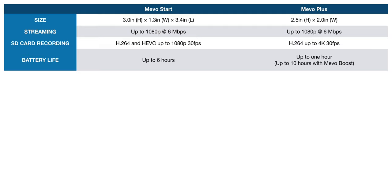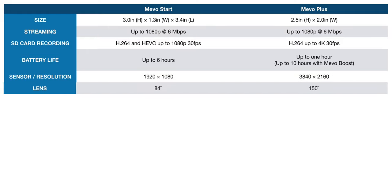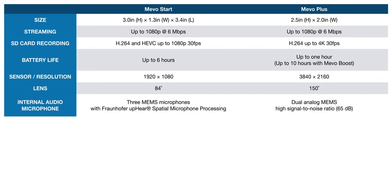The battery life of the Mevo Start will last up to 6 hours, while the Mevo Plus is only up to 1 hour, or 10 hours with the Mevo Boost — but again, that's a pretty big extra battery to carry around. The field of view is considerably more narrow on the Mevo Start at 84 degrees versus 150 degrees on the Mevo Plus. Going back to the idea of 4K versus HD recording, if you're shooting at 4K with a really wide field of view, by the time you crop into your shot, you end up not really gaining a whole lot. So unless you really need that extra wide field of view, I think the Mevo Start is probably a better camera for most people in most use cases. The microphone is supposed to be considerably better with three MEMS microphones with Fraunhofer spatial microphone processing, versus the Mevo Plus with dual analog MEMS and a high signal-to-noise ratio.